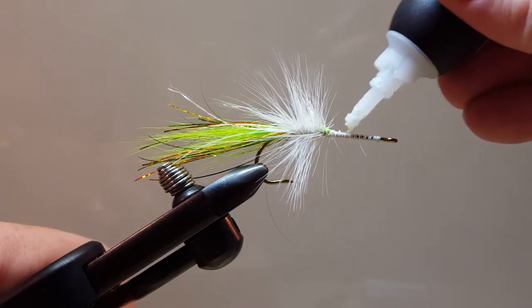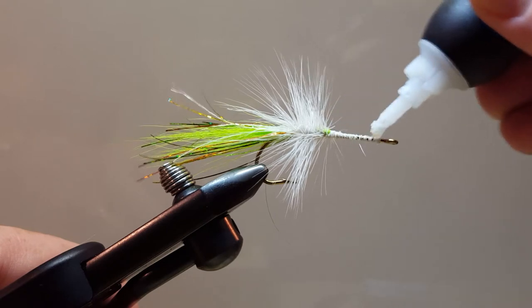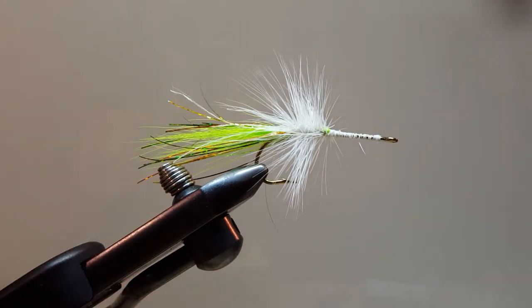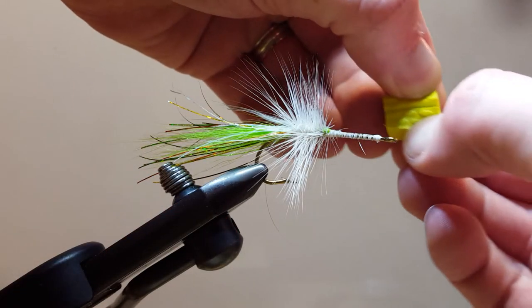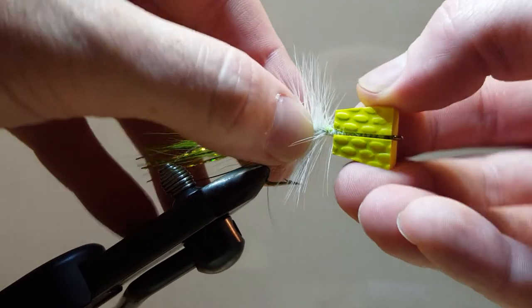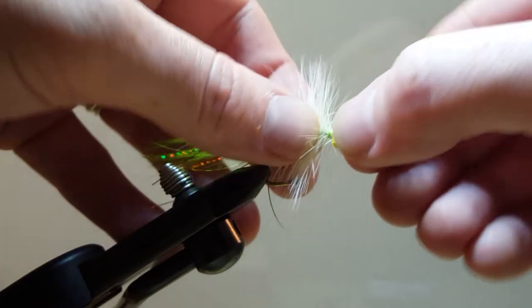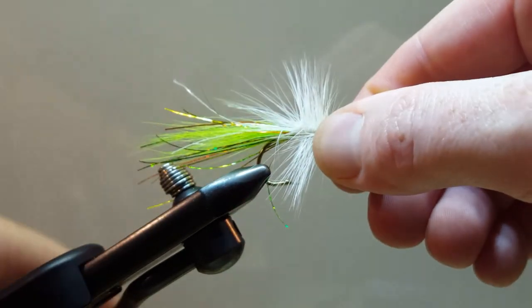I'm going to take a little bit of super glue — this is ultra gel. I like it because it doesn't run away too fast and it just takes a little bit longer for it to set up. Spin the head on there, get that in place, nice tight squeeze.